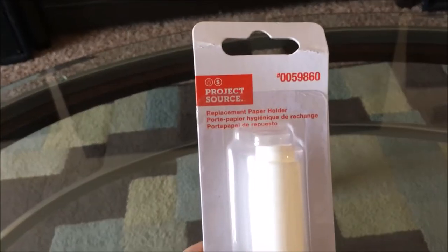Here's what we got. This little guy — a replacement paper holder. And a fluorescent light. I guess that's the right size. I should have checked that.